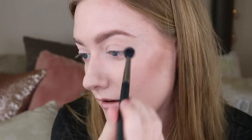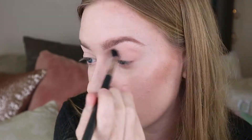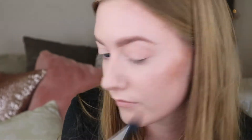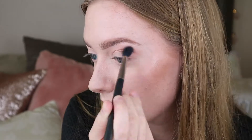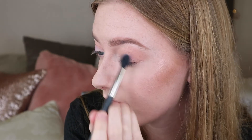I get a blending brush and go in with the shade Fringe, a peachy pink matte shade. Then I use the same fluffy brush and go into the shade called Twinkle, which is the lavender shimmer shade and it is super super shimmery — a really really nice lavender.